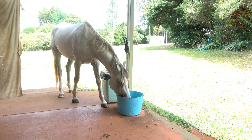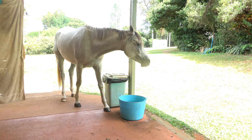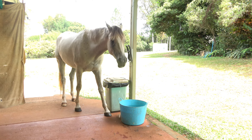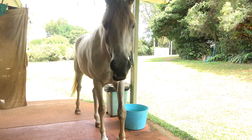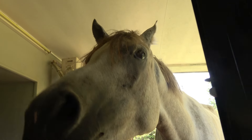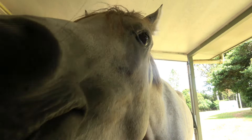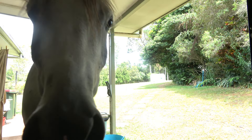What you doing, pretty boy? A bit thirsty? Good boy. Say hello! No food for y'all — you can't open the door. You're not coming in the house, get out.